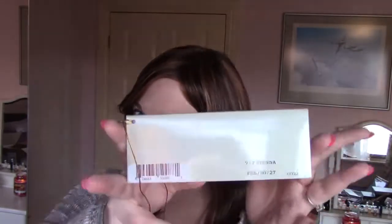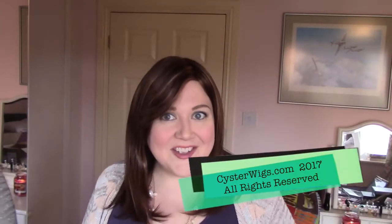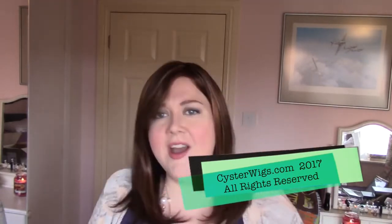This has been my review of the Sienna wig by Jon Renau in the color FS6/30/27. The synthetic versions of this color do not look like this — this is much brighter, much redder, and a little lighter than the synthetic counterparts. I'm Heather from CysterWigs.com — that's C-Y-S-T-E-R-W-I-G-S dot com. Until next time, I hope you have a great afternoon. Bye-bye.